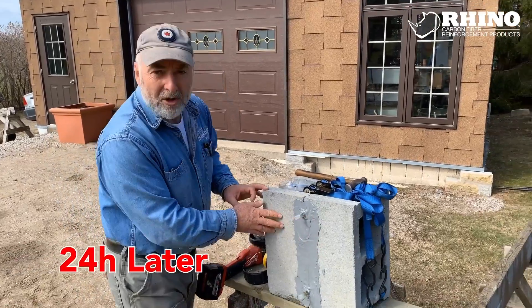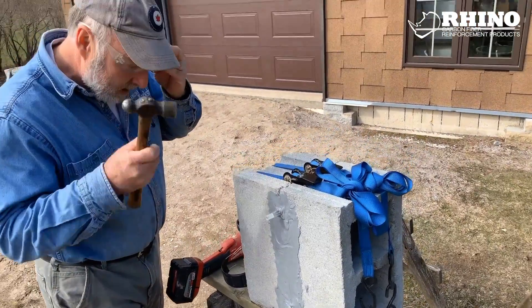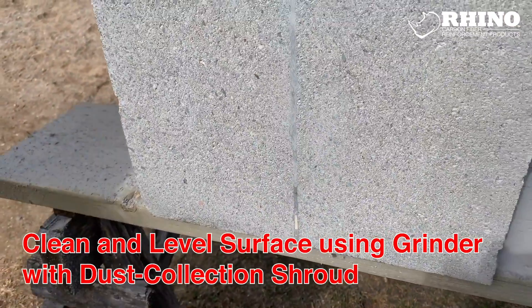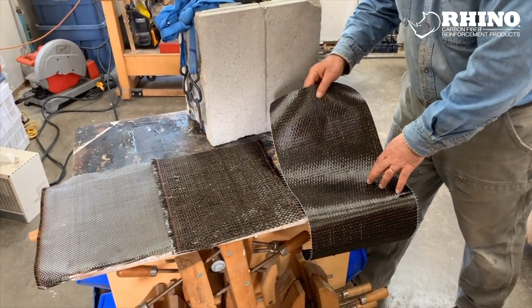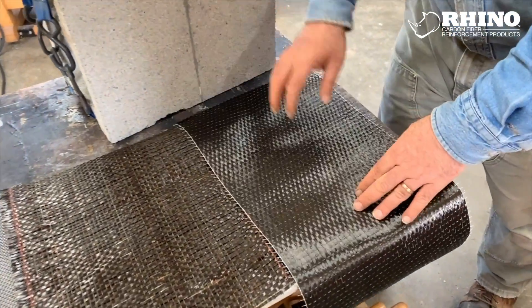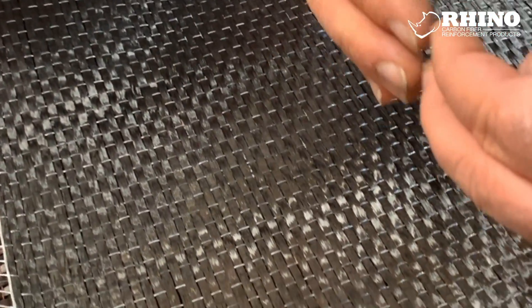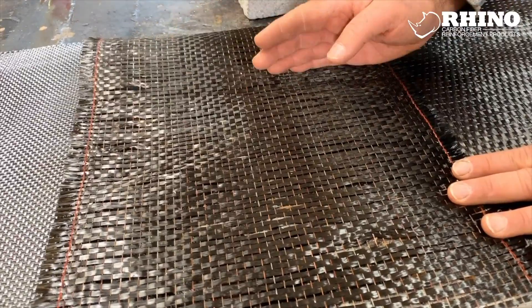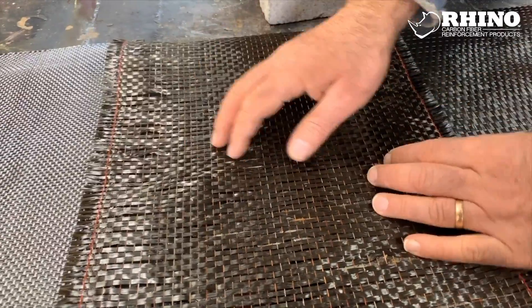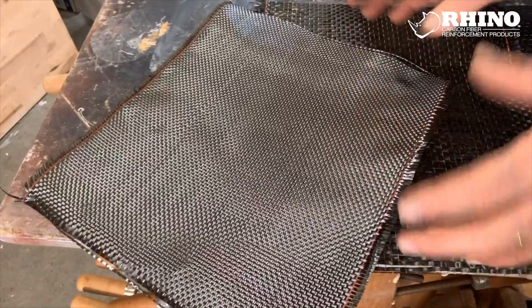Now it's time to grind all this off and to prep the surface for carbon fiber application — we start by knocking off these ports. There are three different kinds of carbon fiber fabric here. This is called the vertical: the bands of carbon fiber run vertically, held in alignment with threads that run horizontally, but it's strongest in the vertical direction. This one is the horizontal — same idea except the bands of carbon fiber run horizontally and it's strongest in that direction. And this is called the bi-directional: it has a tightly woven network of carbon fiber bands in both directions so it gives overall strength.